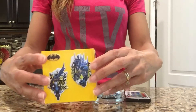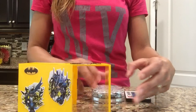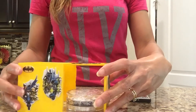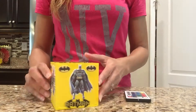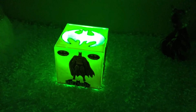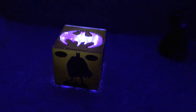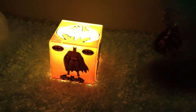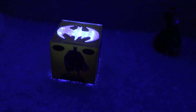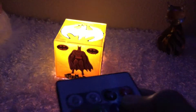Now it's time to add the light to my container. I simply slide it open, place the light inside, and it fits perfectly. Here's the Batman light in the dark — now let's change the colors. Here it is in yellow, and you can do other functions with it: you can strobe it, fade it, make it flash on and off, or even make it white.